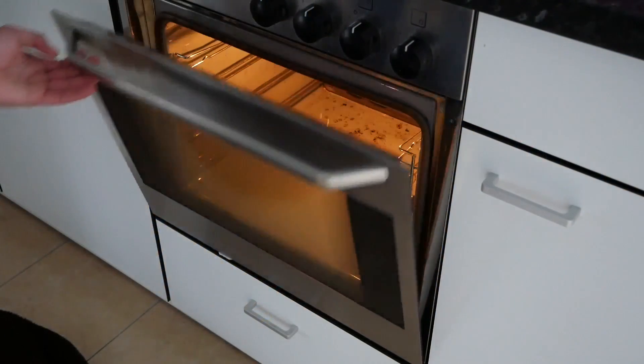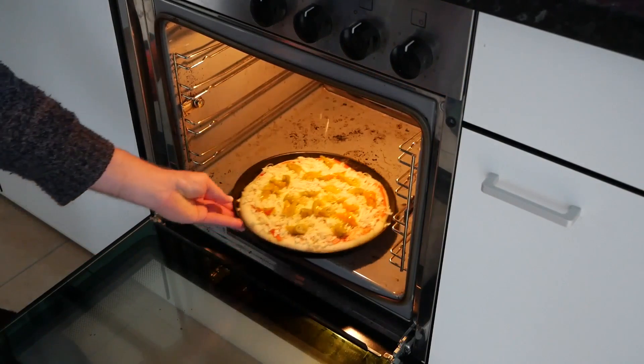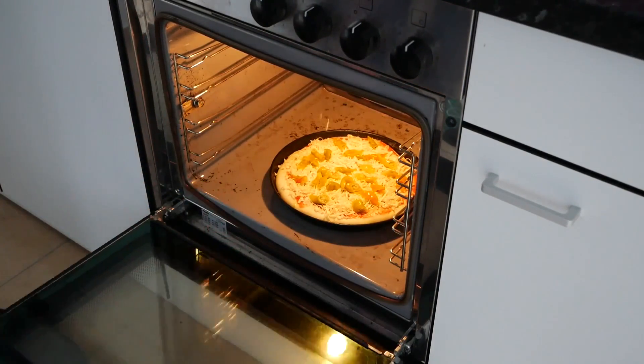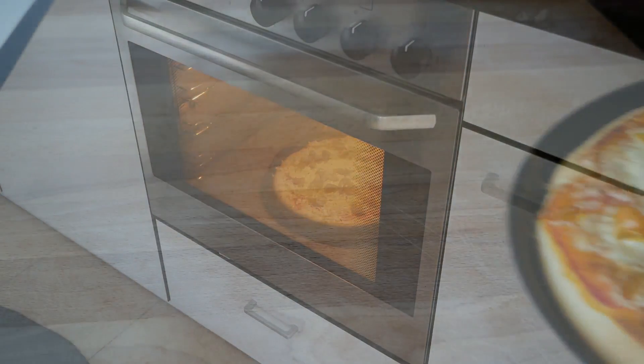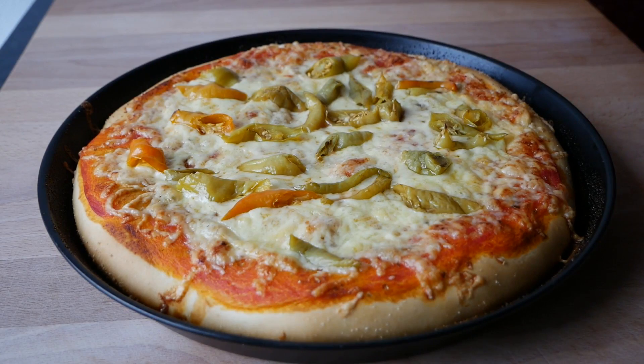Danach kann die Pizza in den vorgeheizten Backofen, etwa 8 bis 9 Minuten bei 250 Grad Ober- und Unterhitze. Das Blech schiebe ich dabei einfach auf den Boden des Ofens, und nach etwa 8 Minuten ist die Pizza fertig.